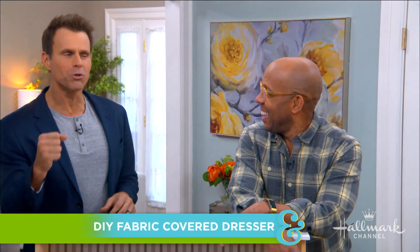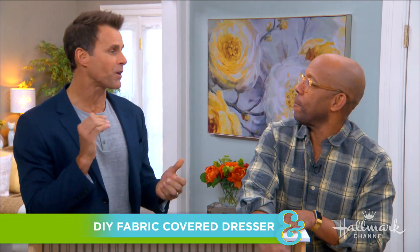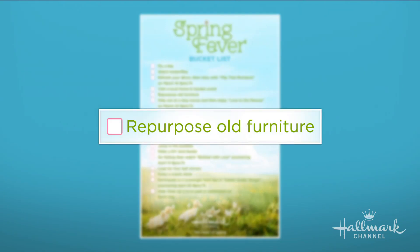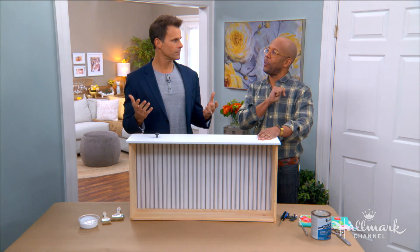Welcome back, everybody. Ken is here to show us how to give an old dresser new life. Yes, he's going to help us make another check off the old spring fever bucket list — we are repurposing old furniture. We love this time of year. Things are coming and going, trying to clean stuff up. It's a good time to give your room a new look, and it's a very easy, inexpensive way to do it.